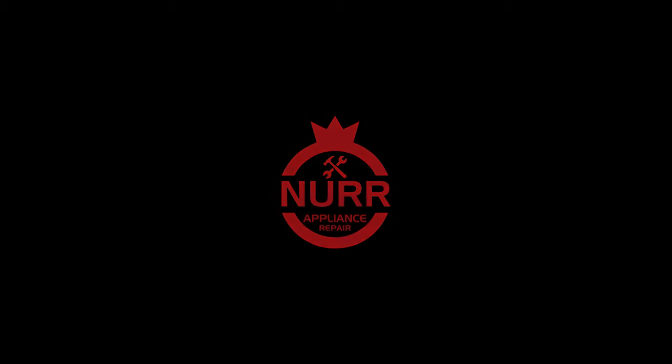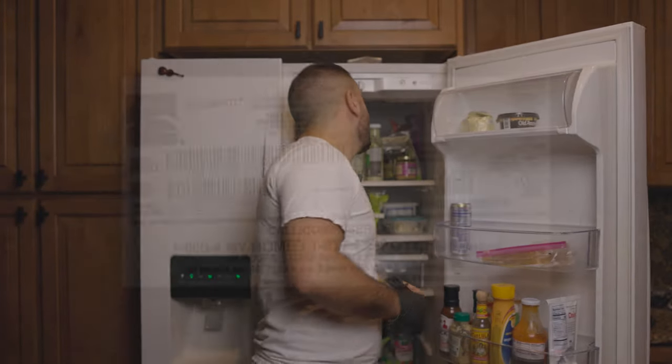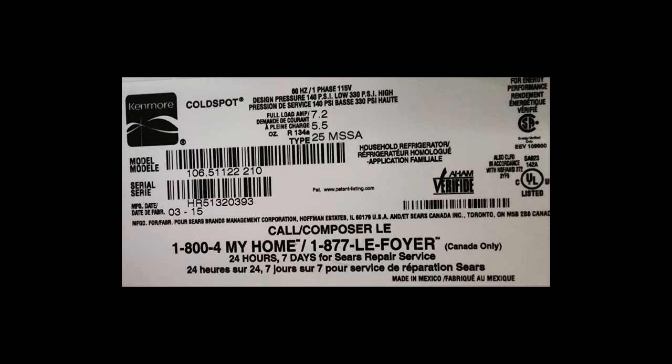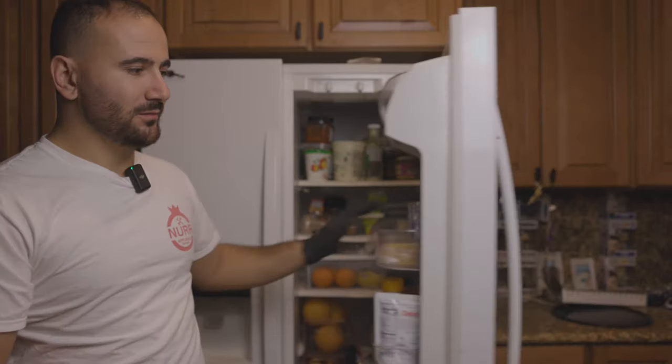Hello everybody, long awaited video — not so much for you guys, more so for my wife. This is actually our personal home, this is our personal refrigerator. This is a Kenmore Cold Spot, model number 106-511-22-210. The lights don't work, and funny enough, the lights haven't been working for about seven-ish months.